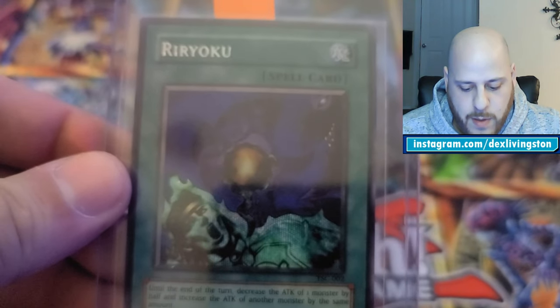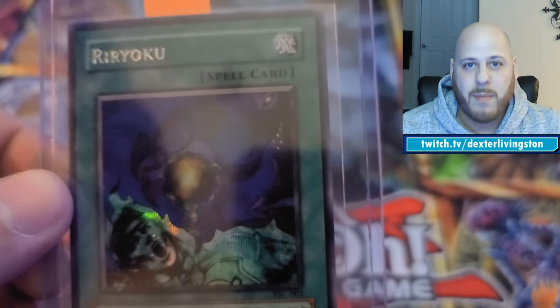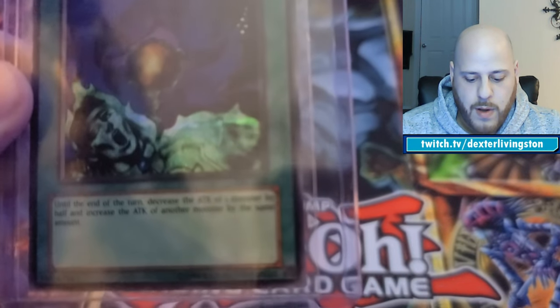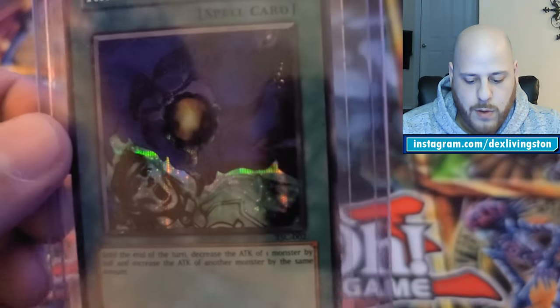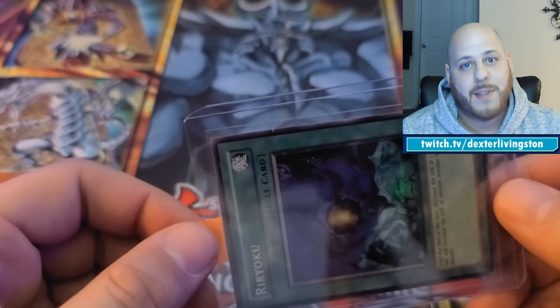Also from a different set — the Sacred Cards, which I believe was a video game promotional set — I have Reiyoku, a fun old school card. It's in very similar pristine condition, very clean overall. I'm very optimistic with that one as well.